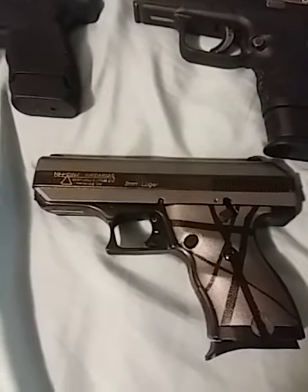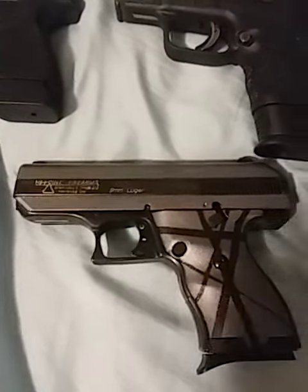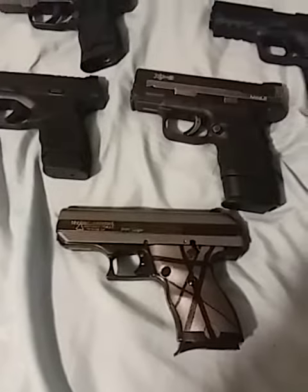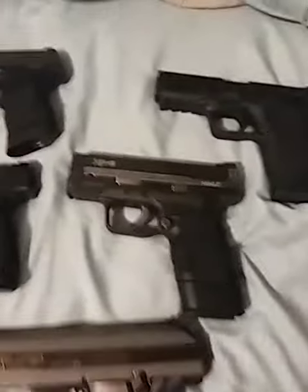Yeah, even the Hi-Point. I polished the feed ramp, did some mag work on it, polished the striker inside and the sear, did the trigger spring — this thing actually works really good. Yes, it's a tank, but it does work good.